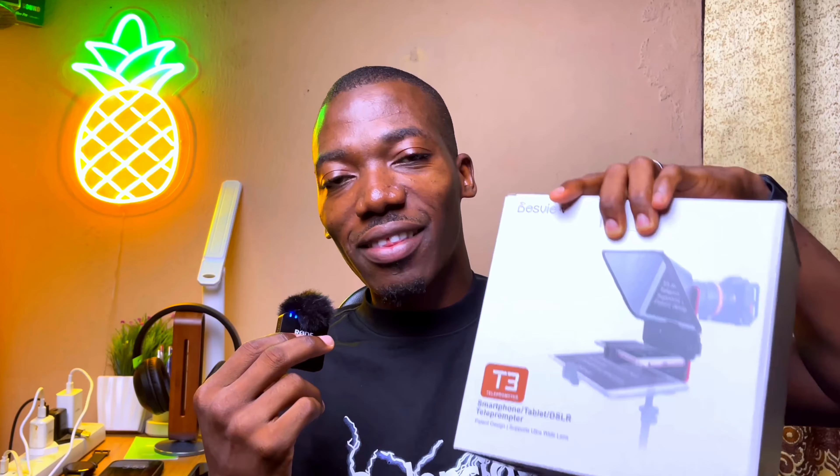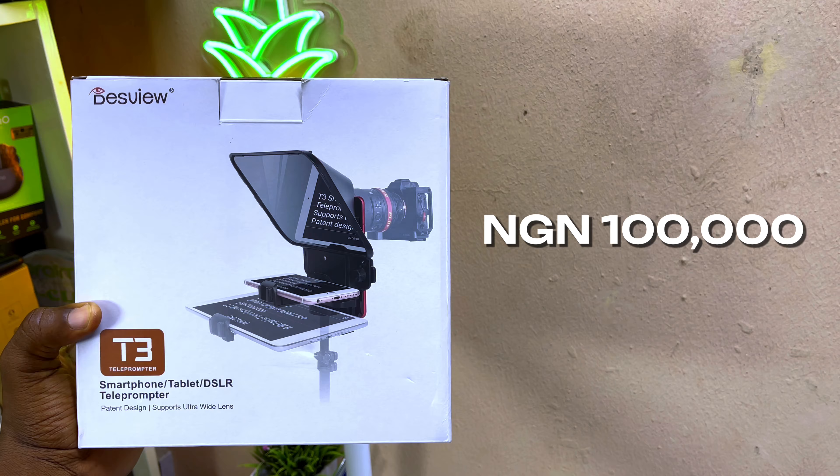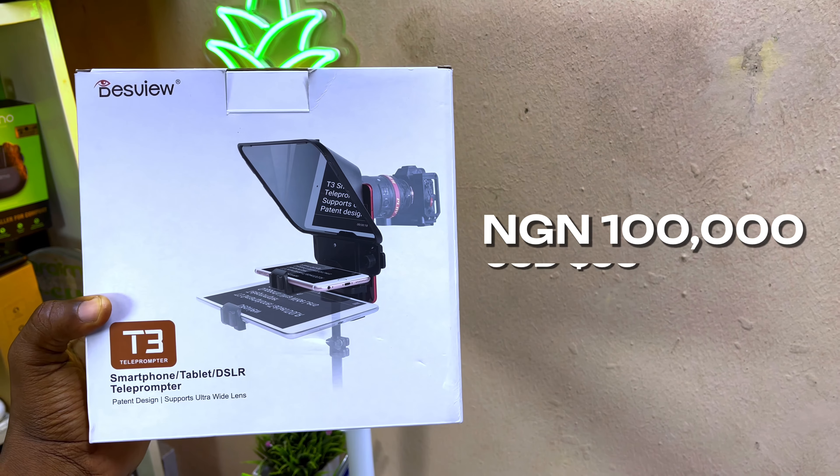The price of this Desvue T3 teleprompter here in Nigeria is 100,000 naira, which is equivalent to about 56 US dollars thanks to the exchange rate. If you are ordering from AliExpress you are going to get it for about 80 US dollars. You can get it from Amazon, AliExpress, or from local sellers here in Nigeria.